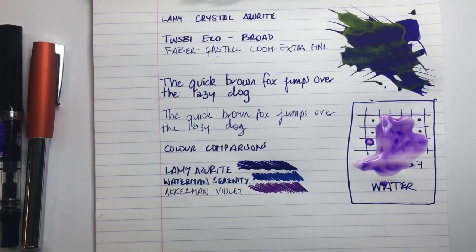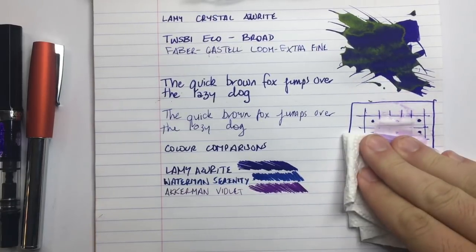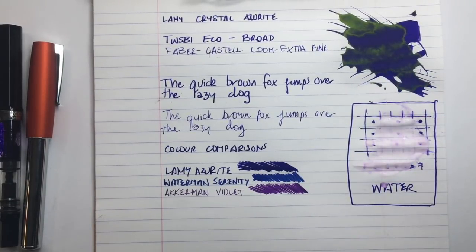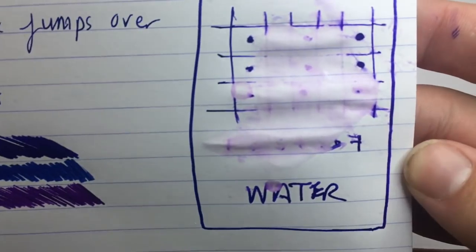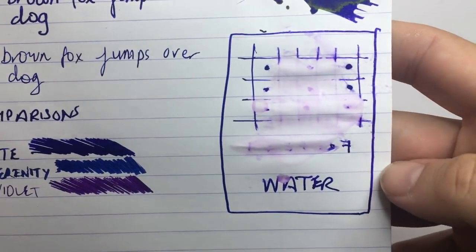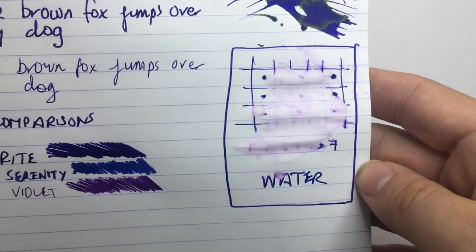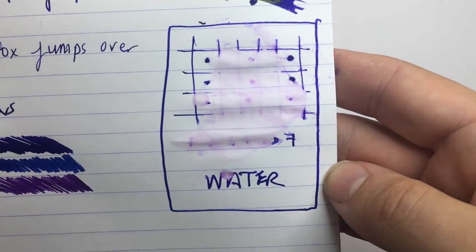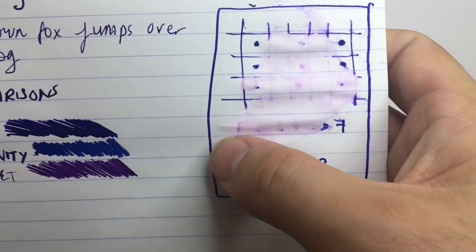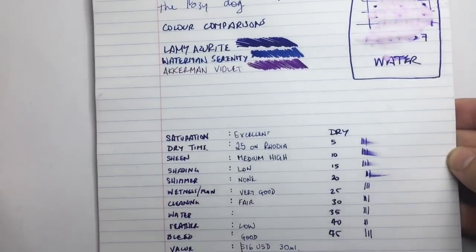Now let's look at the water test sample. After soaking up the water, as we would expect after seeing the chromatography, not a lot is left behind. That's a bit of a shame — this color with some permanence would be great. The water resistance of this ink is very low. There's a little bit of pink left behind but if your paper got too wet, you'd really be struggling to read anything — the numbers are really hard to make out, so very little is salvageable.